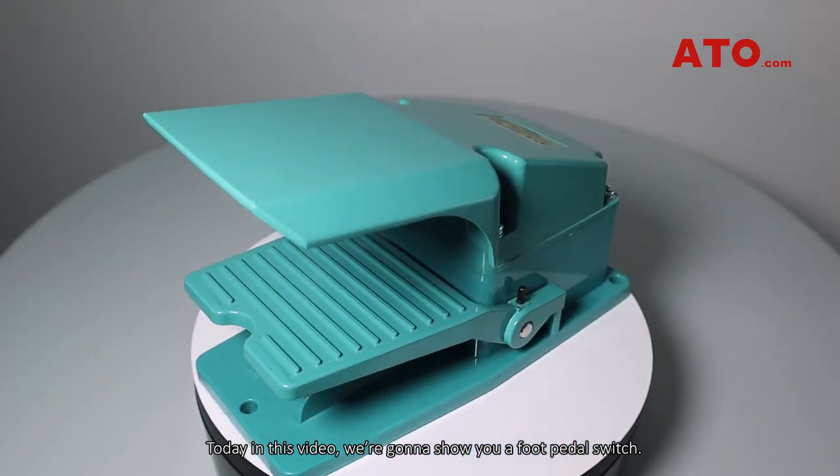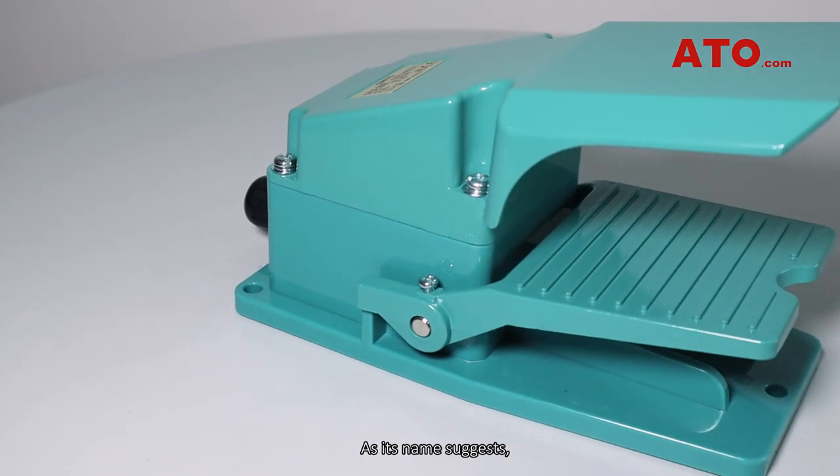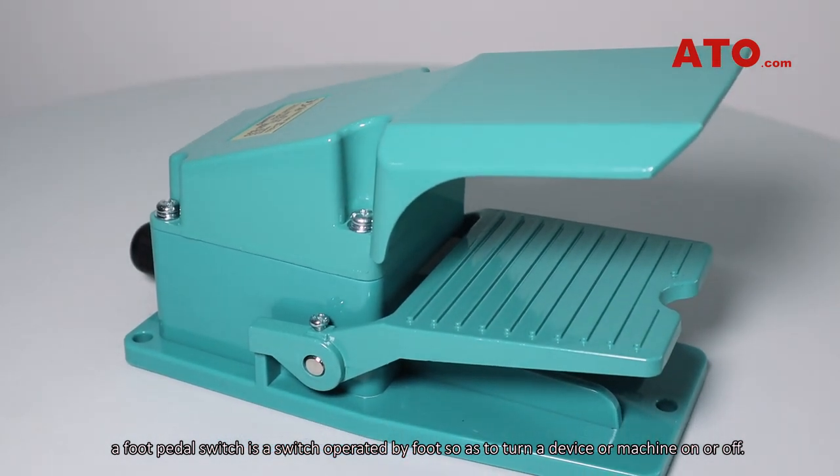Today, in this video, we are going to show you a foot pedal switch. As its name suggests, a foot pedal switch is a switch operated by foot so as to turn a device or machine on or off.